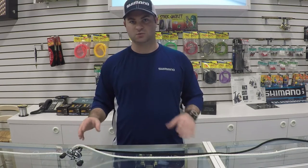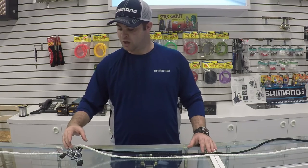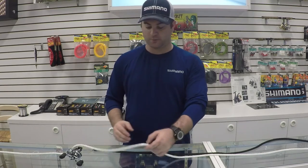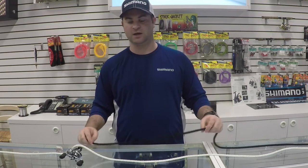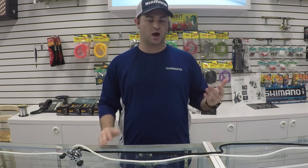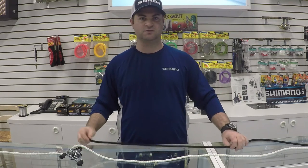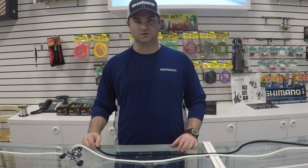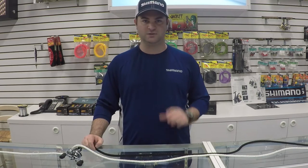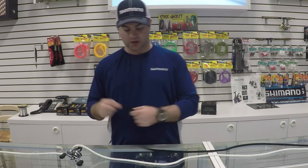What backing means is I'm going to put a little bit of monofilament on my reel and then tie the braided line to the monofilament. You don't have to put much — only about one or two laps — but a lot of people get scared of tying the two lines together. A knot that we use here at Lake Charles Tackle is called a double uni knot. It's very simple and easy to use and we're going to show you how to do that today.